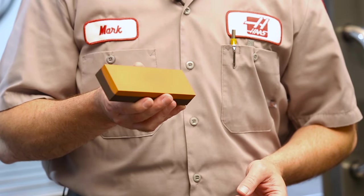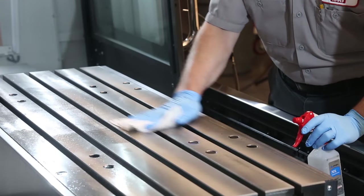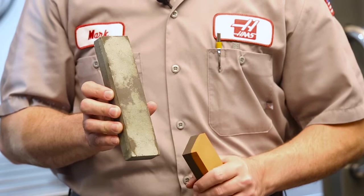A good all-around stone that a lot of shops use, and we use here at the factory, is an oil-filled aluminum oxide stone. It's a combination stone with a rough side and a fine side. We're just checking for burrs, so we'll use the fine side. Before we can stone the table, we have to clean it with a solvent or alcohol. If we don't get the gunk off the table, that gunk is going to load up our stone.